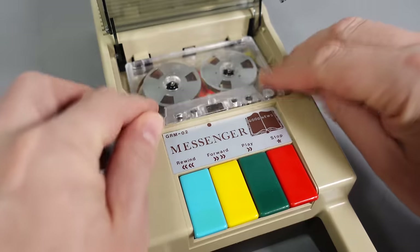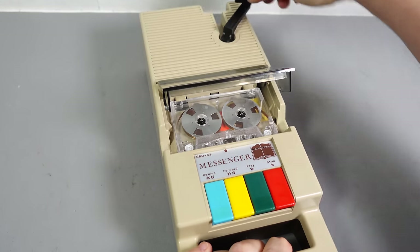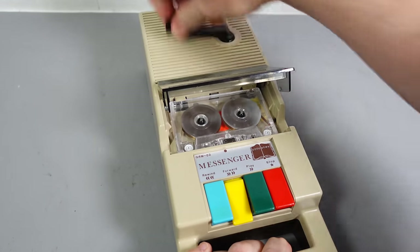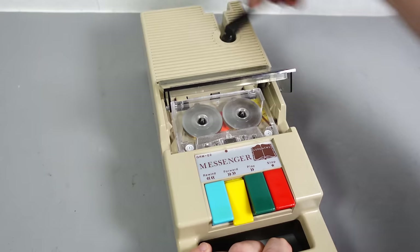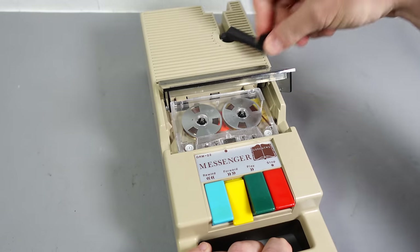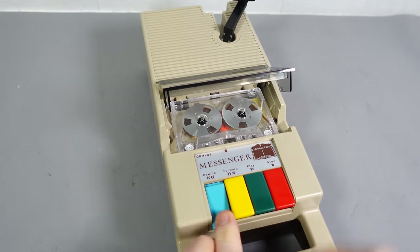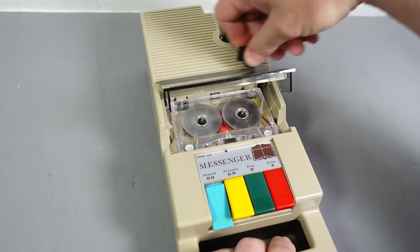You might have noticed that this is just a player — there's no record function, but of course there is rewind and fast-forward. The crank never directly winds the tape mechanically; it's an electronic connection. The handle is always rotated clockwise, and it's the blue and yellow rewind and fast-forward buttons that control the fast-winding feature. Again, if you turn the handle too slowly, that winding feature will disengage.